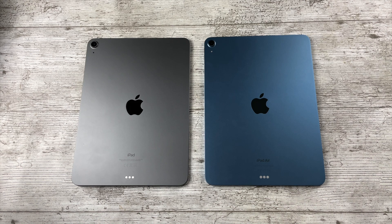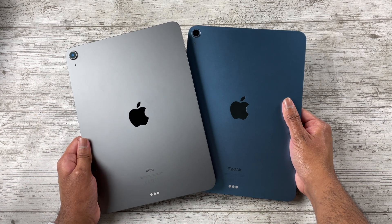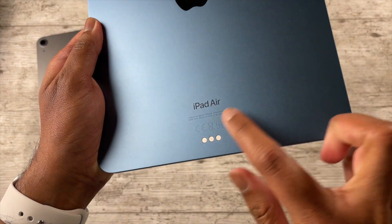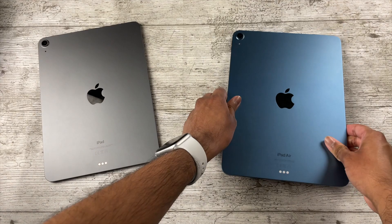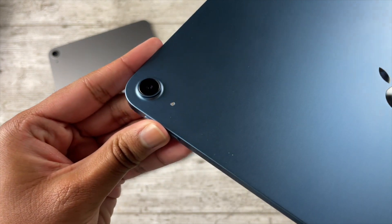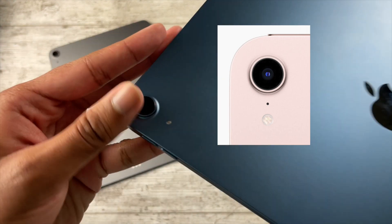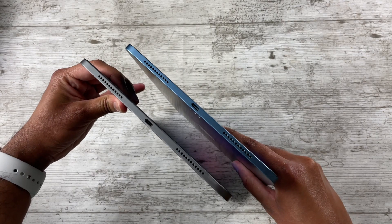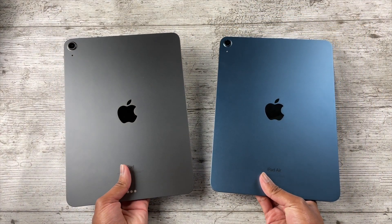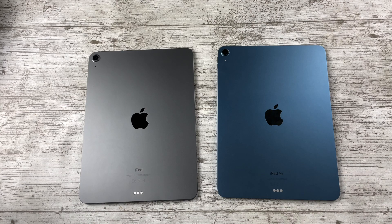Beginning with the design, these iPads are basically the same. If you don't have one of the new colors for the iPad Air 5, it looks near identical to the iPad Air 4. The only change is that 'iPad Air' is written on the back of the Air 5, whereas the Air 4 just says 'iPad.' Apple has been so lazy with this design they couldn't be bothered to add the flash from the iPad Mini 6, since retooling would increase costs.